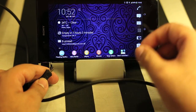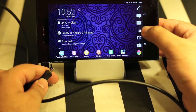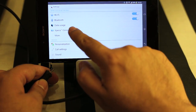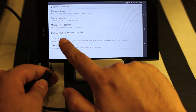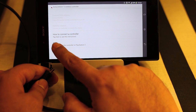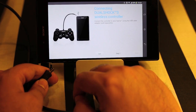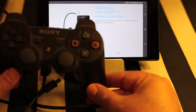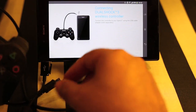Before I do that, let me show you what else is needed. You have to go to Settings, then go to Xperia Connectivity, and then go to DualShock 3 Wireless Controller. Click on that, and the next screen says how to connect a controller. Click on that and then connect the PS3 controller using the cable.